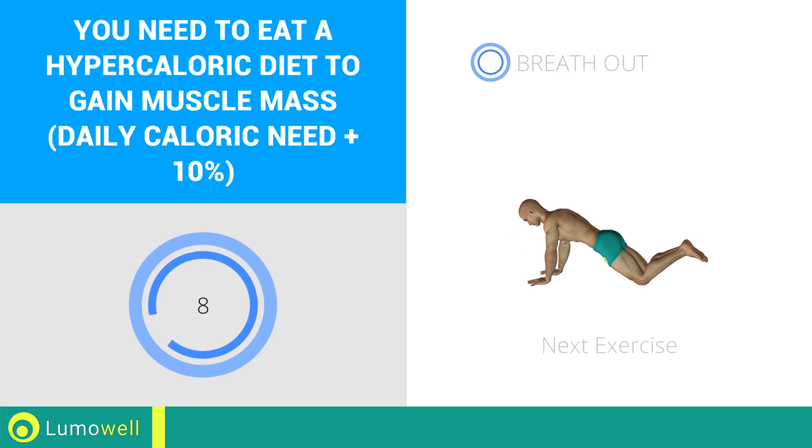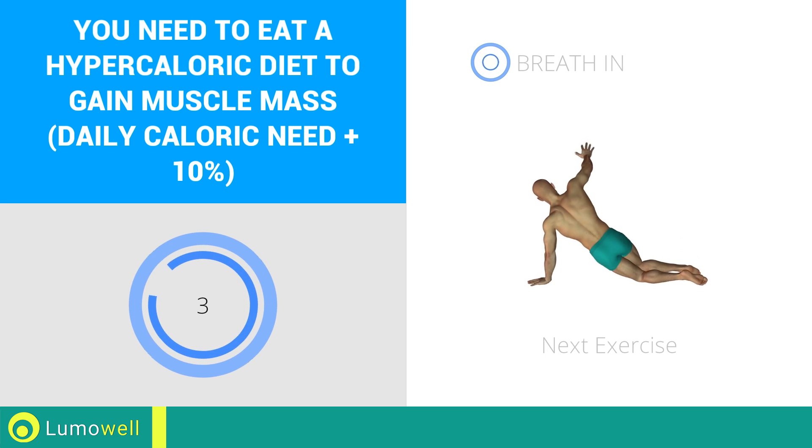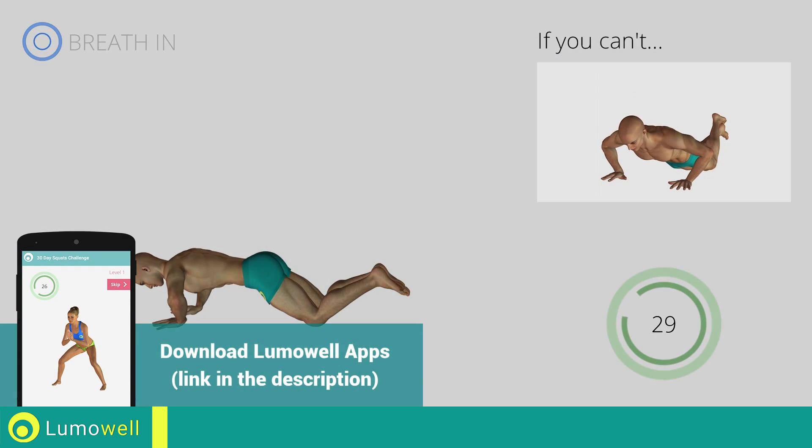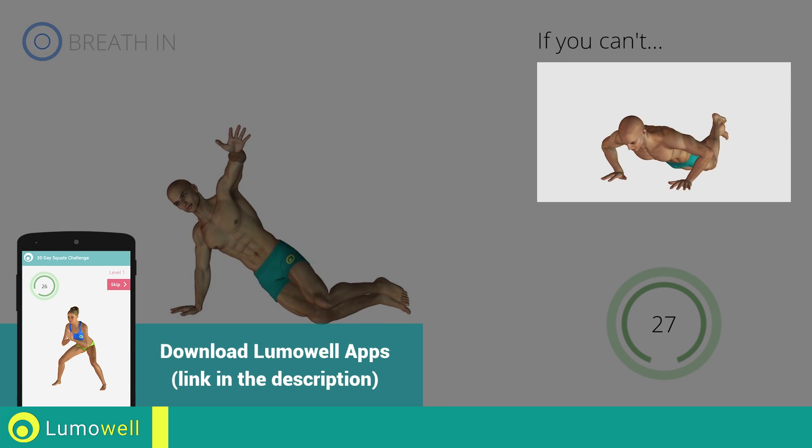Next exercise: push-ups with rotation. Three, two, one, go! If you cannot do it, try doing a regular push-up.